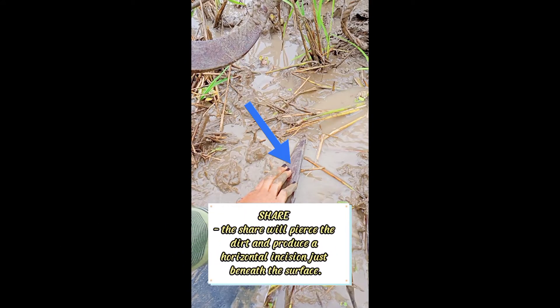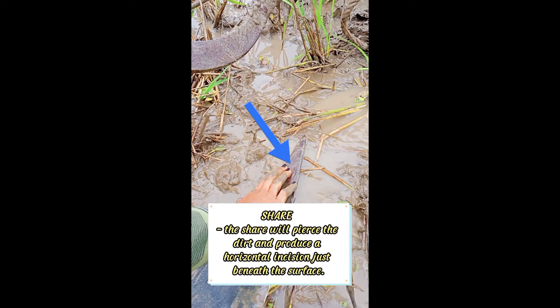Share. The share will pierce the dirt and produce a horizontal incision just beneath the surface.